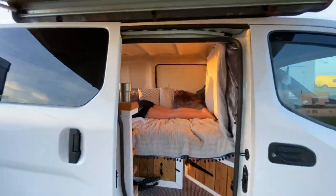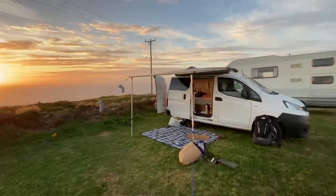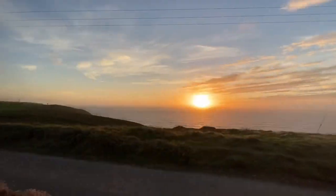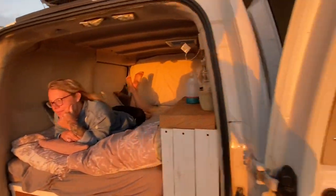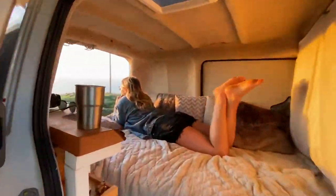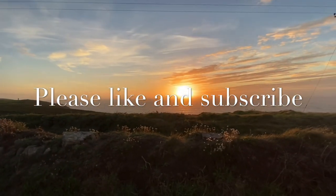That pretty much concludes our little van tour. It may be a very rough video but we're doing it while we're away. Thank you for watching – we're going to jump in the van and watch the sunset. Thank you for watching along with our van tour vlog. We really hope you enjoyed it and we'll see you in the next vlog. Bye!